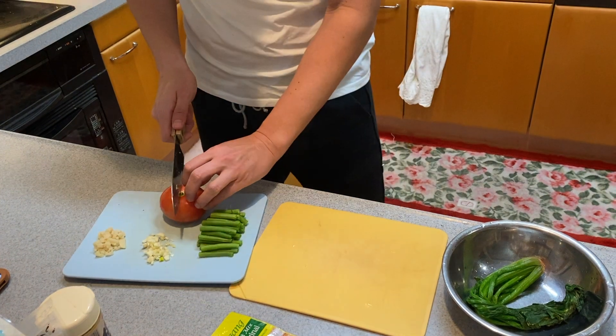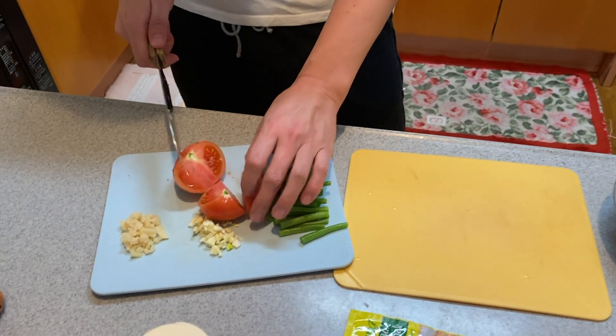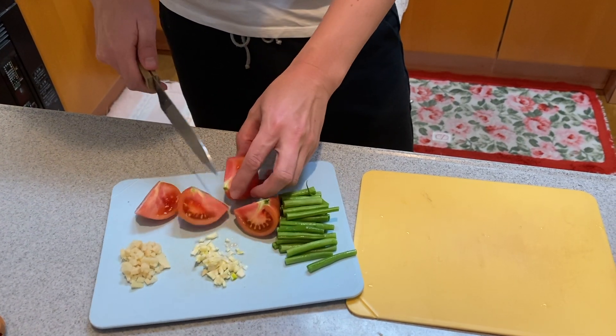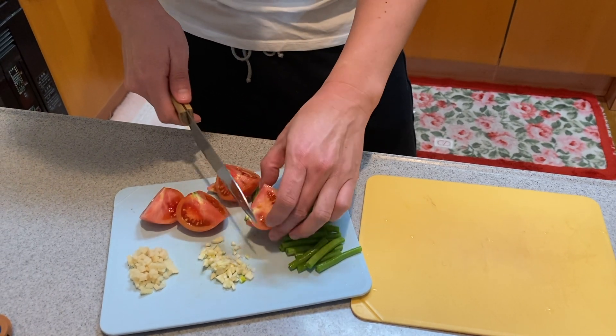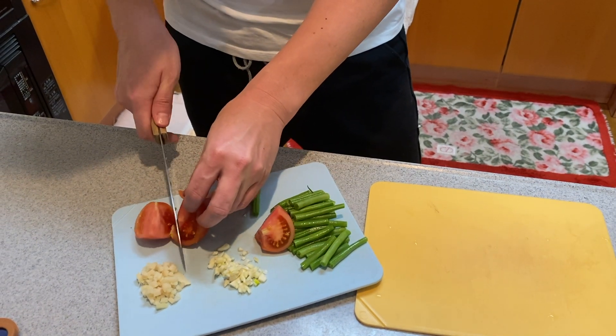You need to cut tomato like this. Well, this is my first time to cook so I'm not sure this is the right way. Let's see.